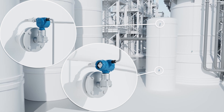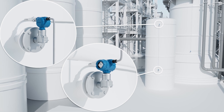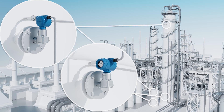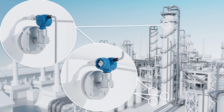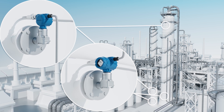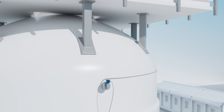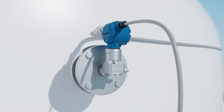3051S ERS systems are changing the game for measuring DP level by offering a blend of efficiency and precision that's transforming industry practices. The ease of use is remarkable — technicians can quickly install sensor modules and connect them with a standard electrical cable to commission the device.